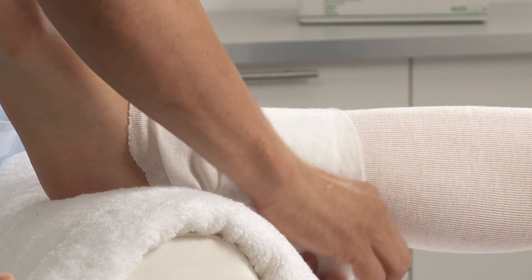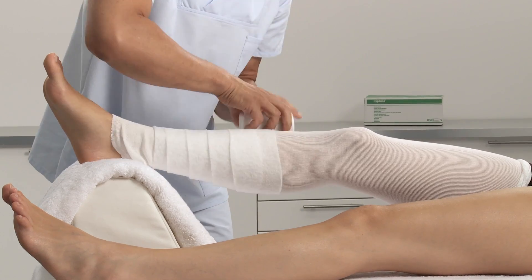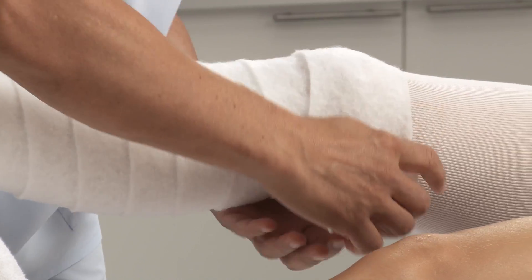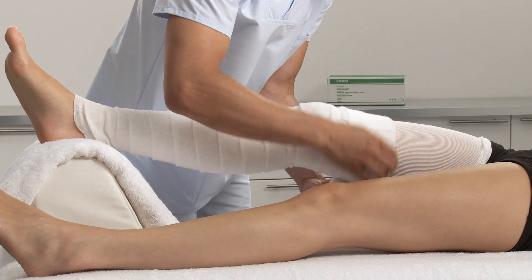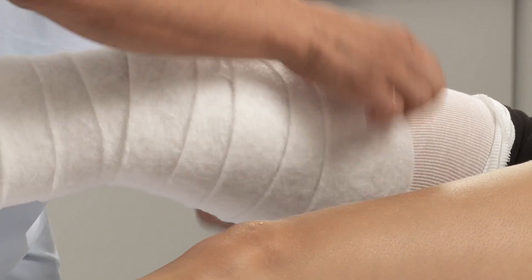Apply padding to the limb by wrapping it from the ankle up to the thigh. Use a second roll of padding if needed. Use extra padding for any bony prominences.